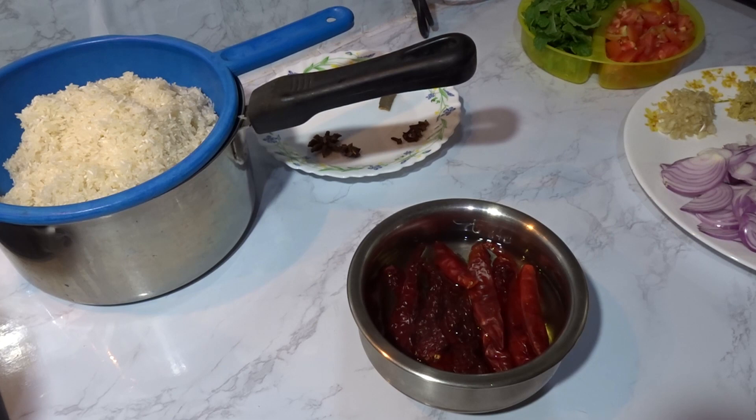Hi friends, welcome to FoodShift Gileak. I am here to introduce the Ambur Biryani recipe. In North Tamil Nadu, a special biryani is this Ambur Biryani. Let's try the Ambur Biryani.